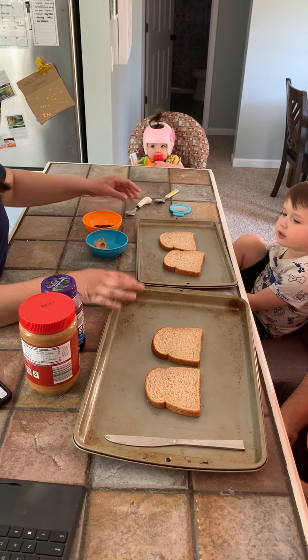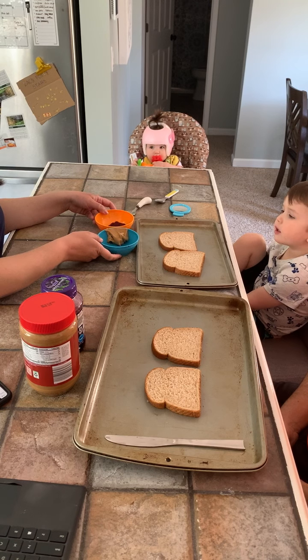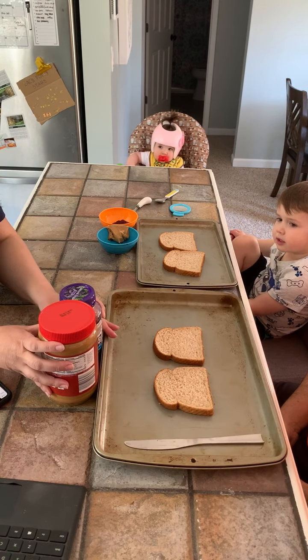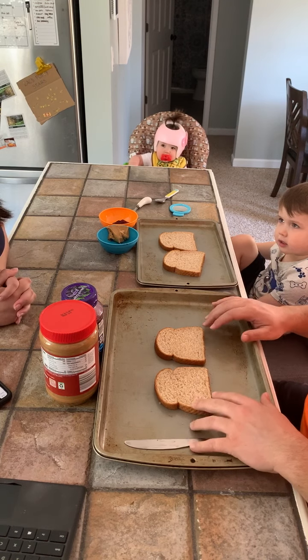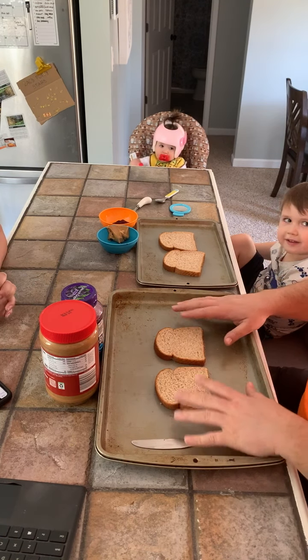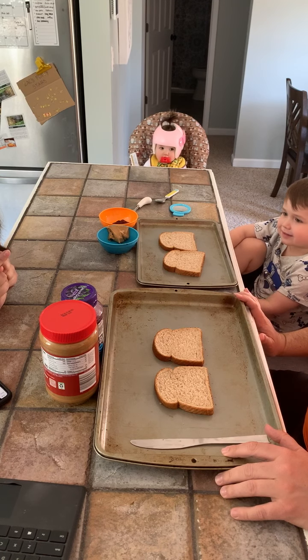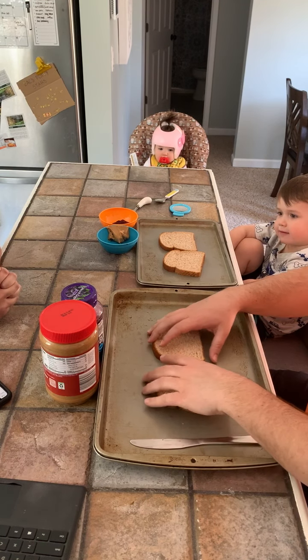So you've got two pieces of bread. Zach, you've got your peanut butter and your jelly here in your bowls. You're going to use spoons. And daddy, you've got peanut butter and jelly in front of you as well as two slices of bread. So you've put on the blindfold — that's step one. Step two: lay the slices of bread flat next to each other.